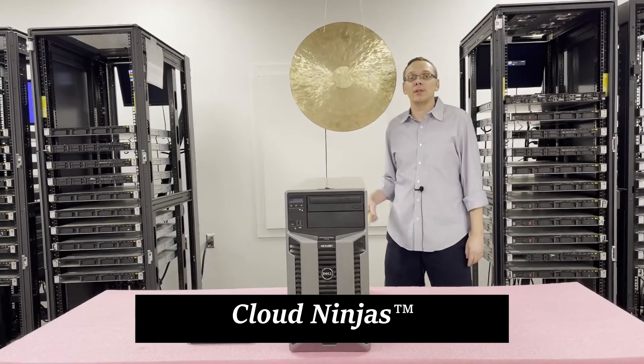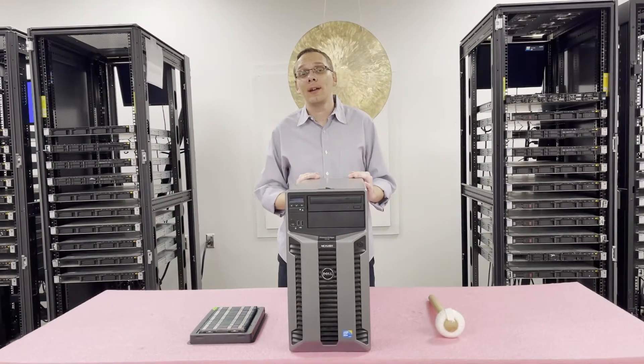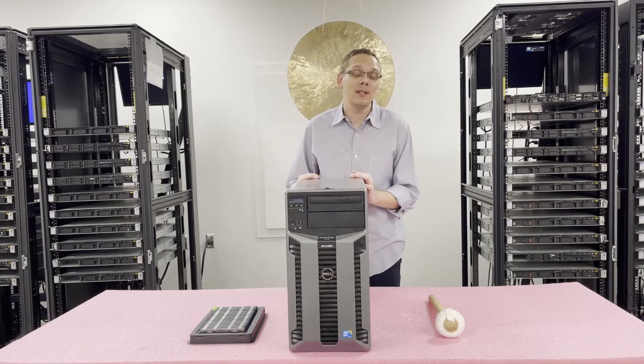Hi, I'm Scott Flowers with CloudNinjas. Today we're here to talk about the Dell PowerEdge T710 and specifically do an overview on the RAM and CPUs. Thanks for stopping by today to learn a little bit more about the Dell PowerEdge T710.